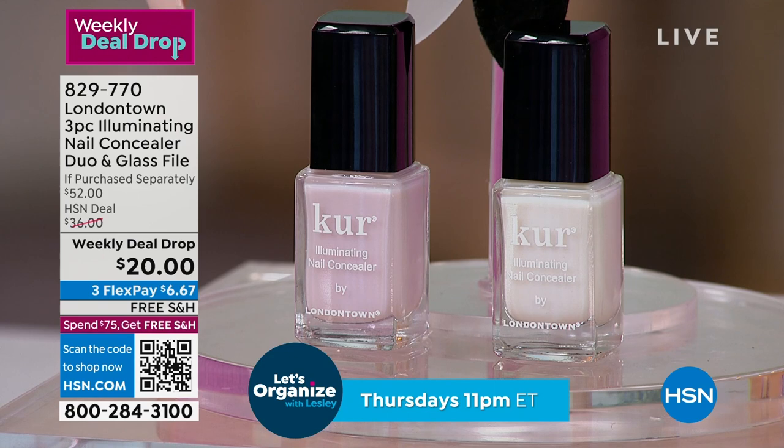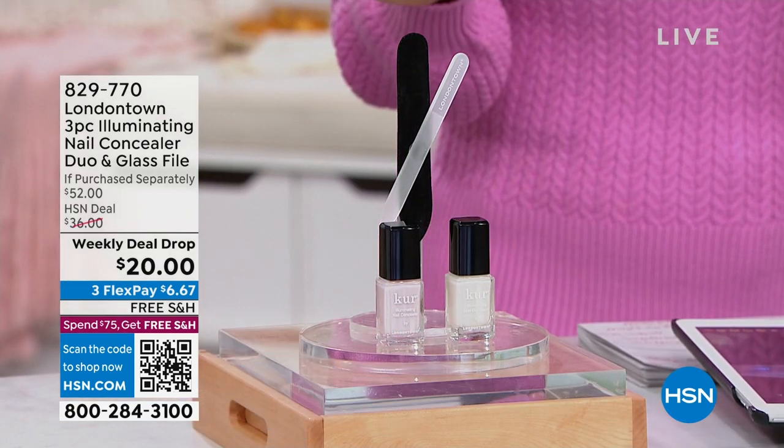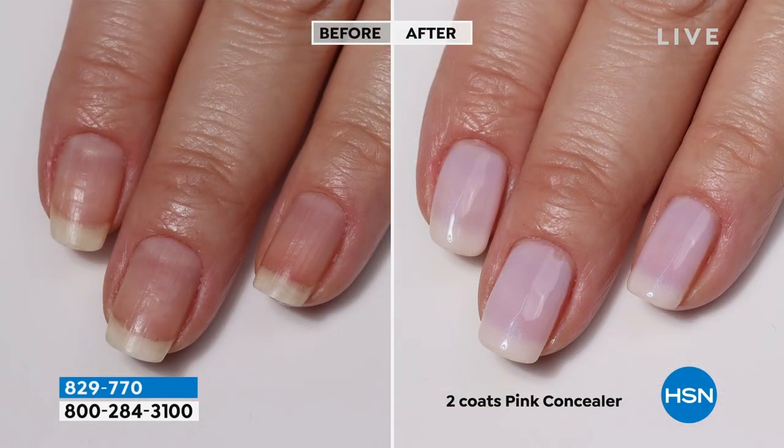I am now getting a two for one, plus we're giving you this beautiful nail file as a weekly deal drop. Easy no-brainer for everybody. Take a look — this is two coats of the pink.